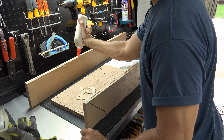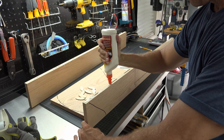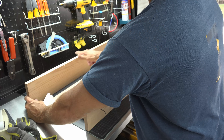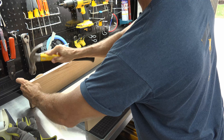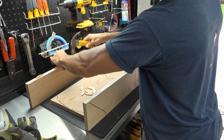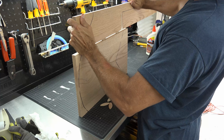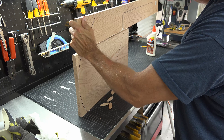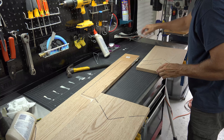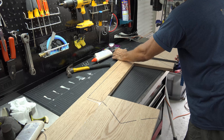Once all my biscuit slots are cut, I turn the boards on end and apply glue, ensuring that each slot gets glue in it. Before placing my biscuits in the slots, I smooth out the glue with my finger to ensure I cover all the sides of the wood. With a hammer I gently tap the biscuits in to ensure they are all the way down. With all the biscuits in, I join the boards together ensuring my logo lines are perfectly matched.